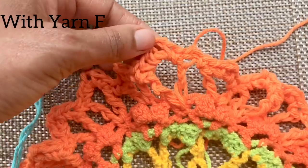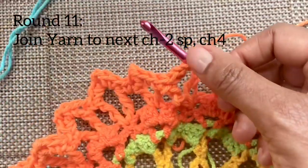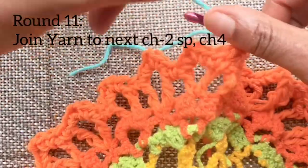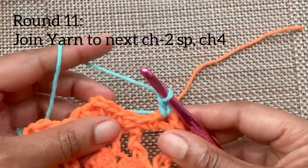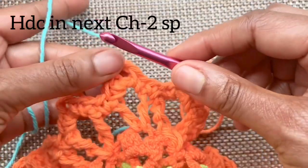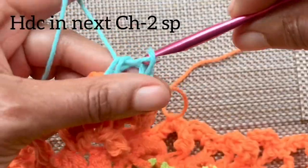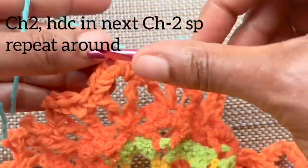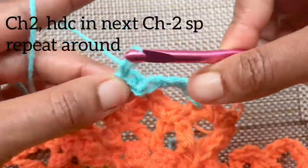For round eleven, we'll be working in those little chain two spaces created in the previous round. Take your next yarn and pull it through the first chain two space and chain four. Go on over to the next chain two space and half double crochet right in the center. Chain two and half double crochet into the next chain two space. Complete this simple pattern all the way around.